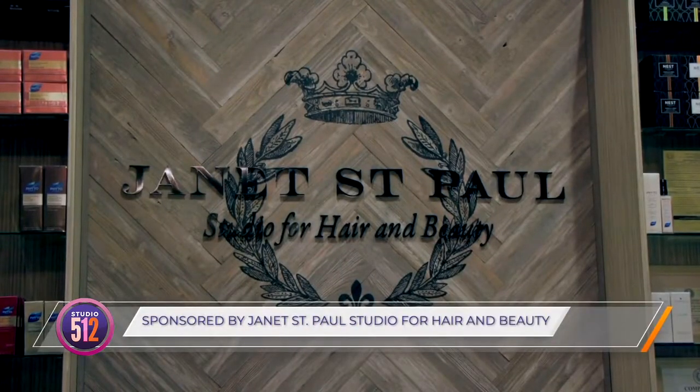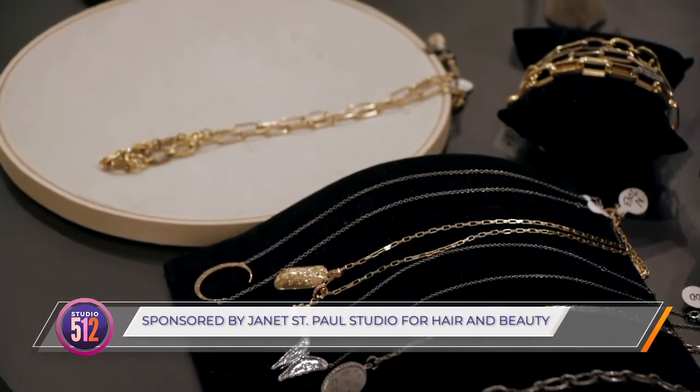The holidays are here and we're adding some sparkle to your hair with my good friend Janet St. Paul. Today we're doing a little holiday hair that's easy for you to do. I'm really gonna try to break it down and make it very simple for girls at home.